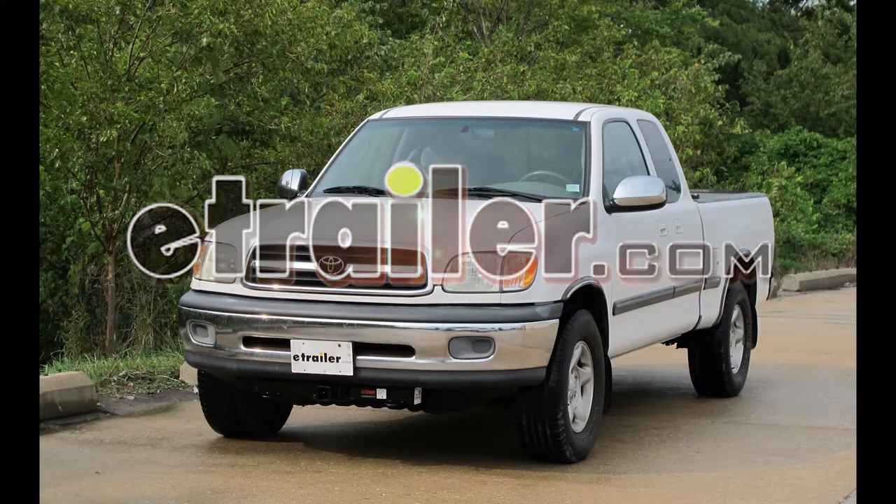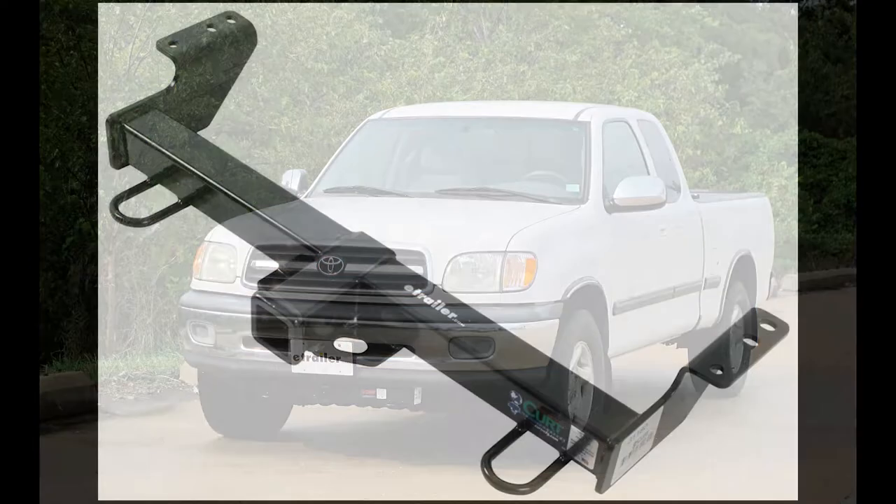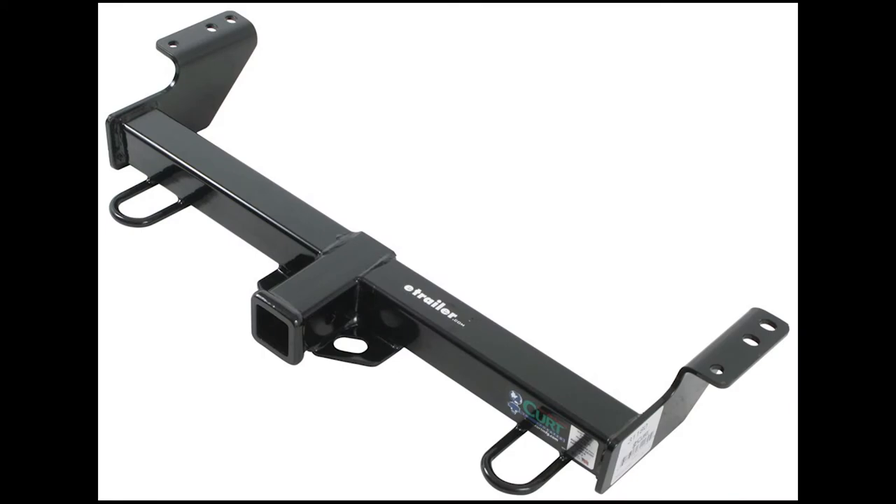Today in our 2001 Toyota Tundra, we'll be installing the Curt Front Mounted Hitch, part number 31180.